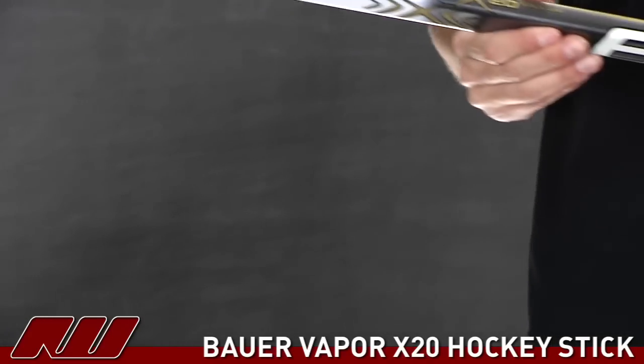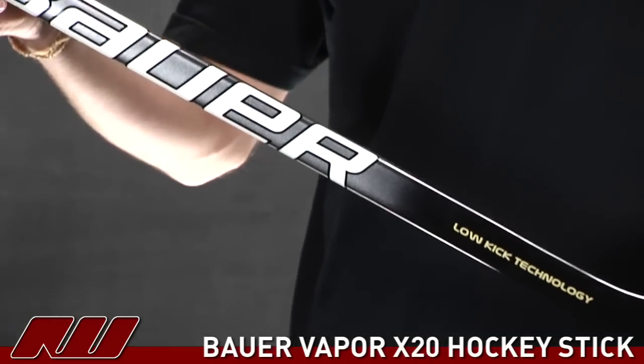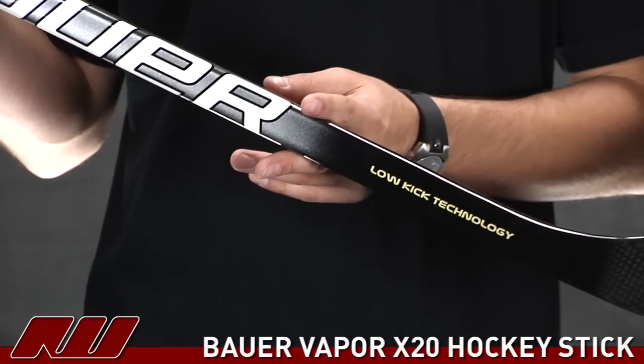As you move down, it does have a taper to it, so it has that low kick point technology. This gives you a flex point around the lower portion of the stick, which is going to give you that quick release on wrist and snapshots.